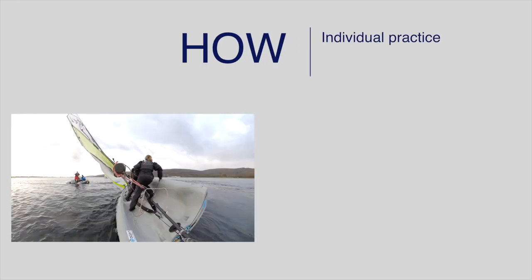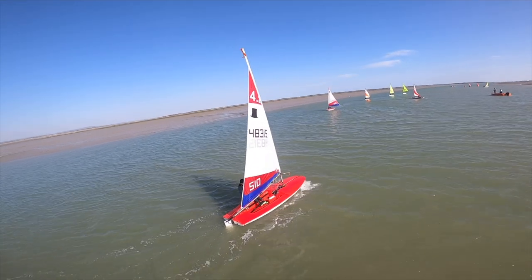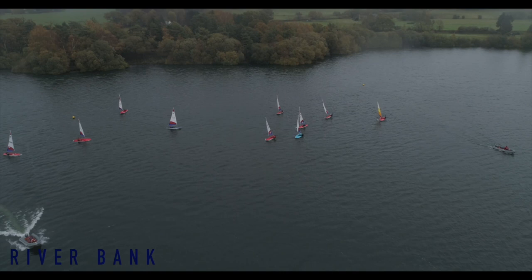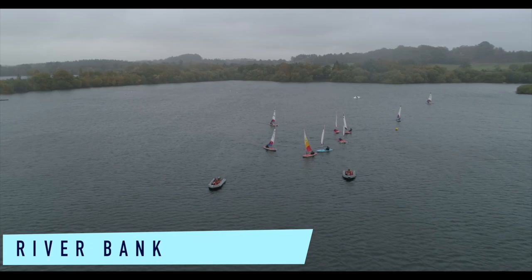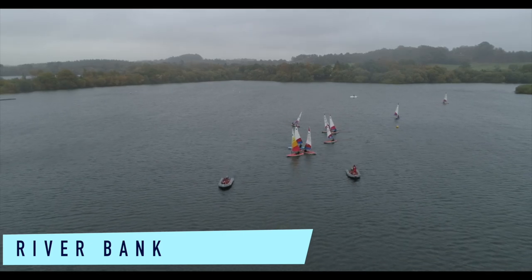To support sailors to learn and refine individual techniques, a coach can allow for individual practice and feedback before facilitating a group activity. Riverbank is a fun activity that provides plenty of opportunity for tacking practice. It also allows the coach to observe and provide feedback as the sailors come close to the coach boat.